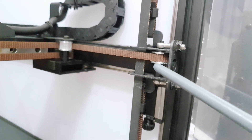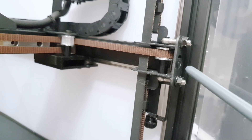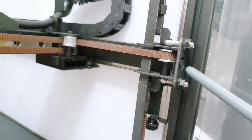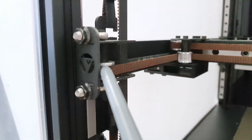This belt tensioning mechanism is also pretty bad, because the belt is not centered in the frame and we have two bolts instead of one. It is very easy to get it misaligned, and the tension between the bolts is different because the belt sits either in the upper half or the bottom half on the other side.